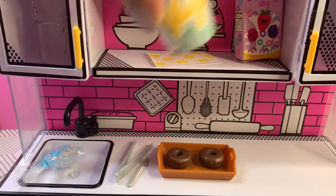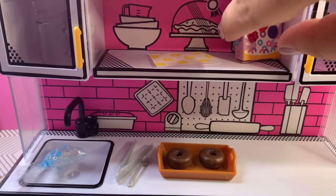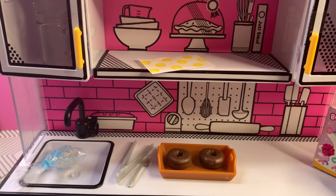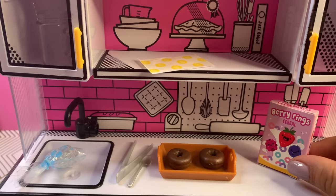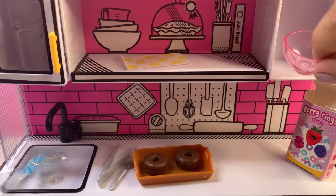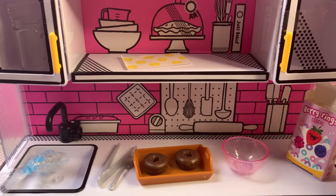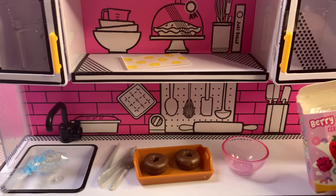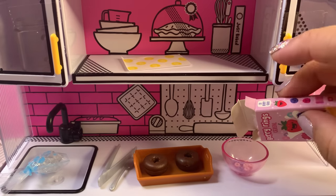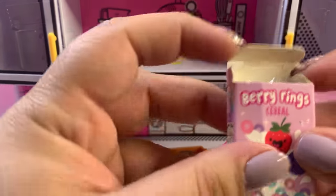The glaze design looks very similar to the old one. We have our berry cereal — does anybody know where I put the bowl? Oh, it's in the cabinet! Let's grab our pink bowl to help us pour some cereal. Let me pour some cereal — these are cute little berry rings.